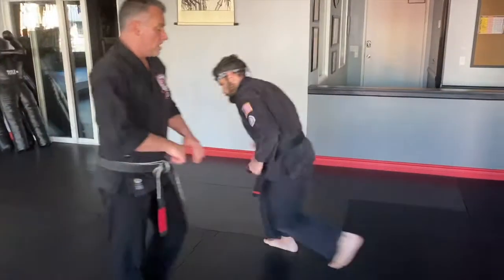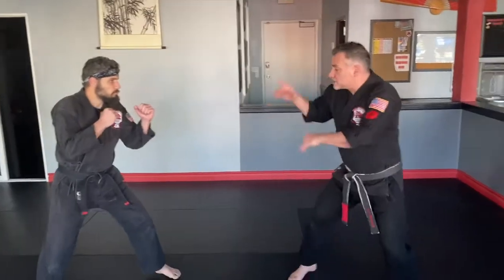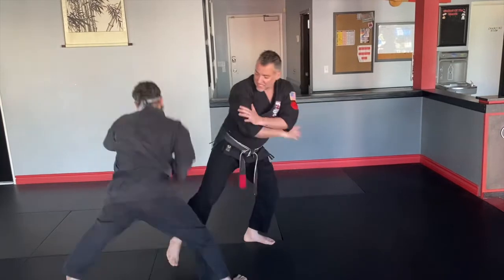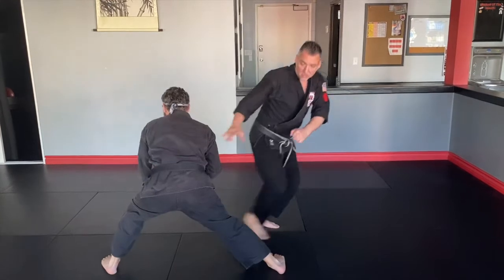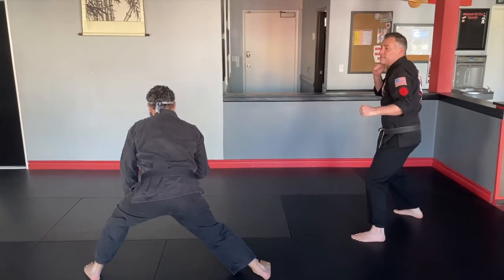Let's take a look at this from another side. As he comes in, I block and kick the leg out — back fist, kidney shot, rising sun punch, heel kick, cross out, step back on guard.